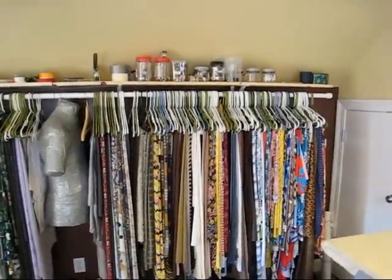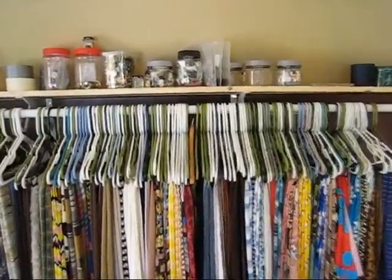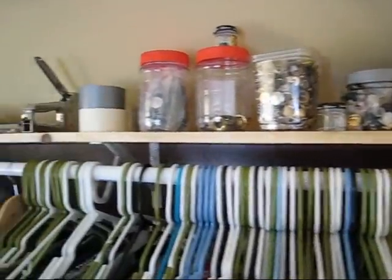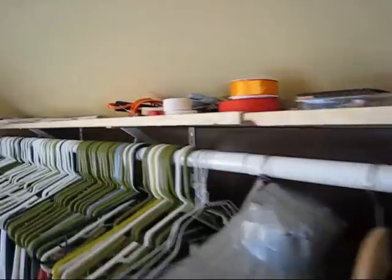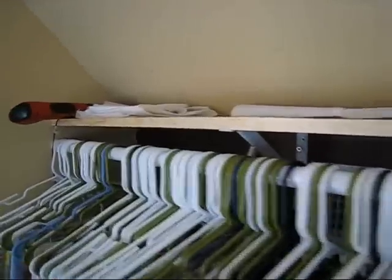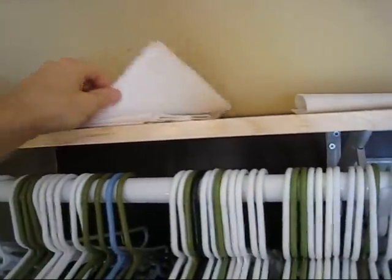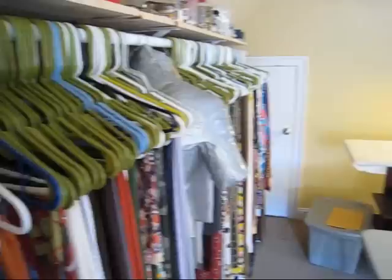The top shelf up there — you've got, you know, what you'd normally find in jars: buttons and buttons and buttons. Some ribbon, tape, hot glue, electric screwdriver, interfacings. Lots of fabric.